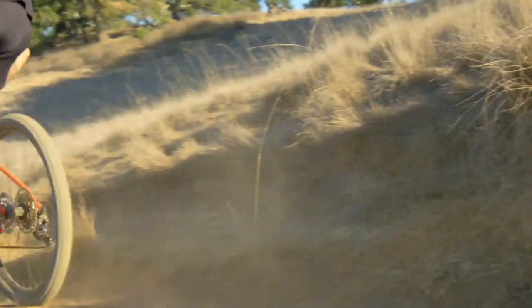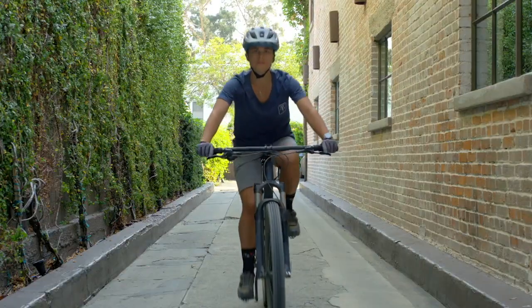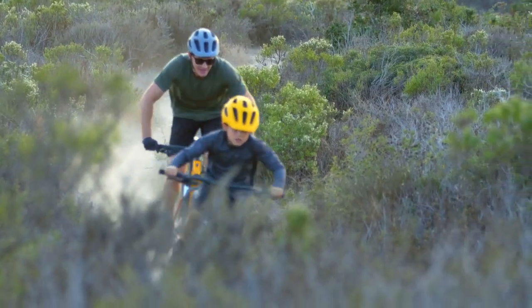Marlin is a do-it-all hardtail for weekend trail adventures and weekday commutes. Of all the trail-worthy bikes in their lineup, it's the best choice for getting into mountain biking.